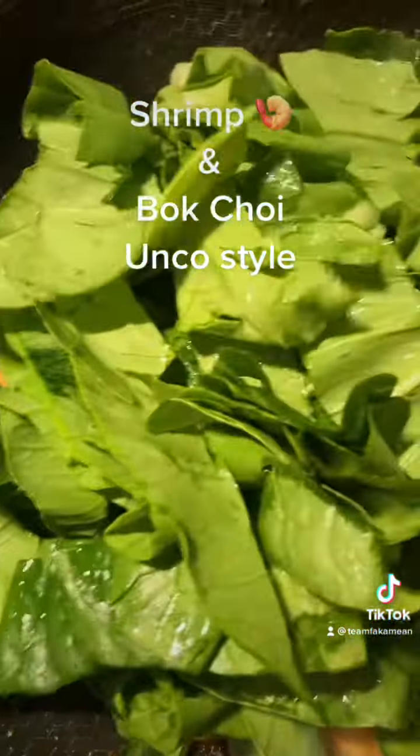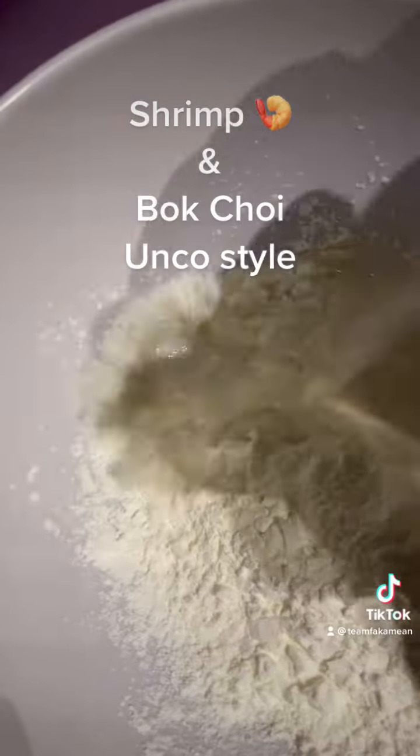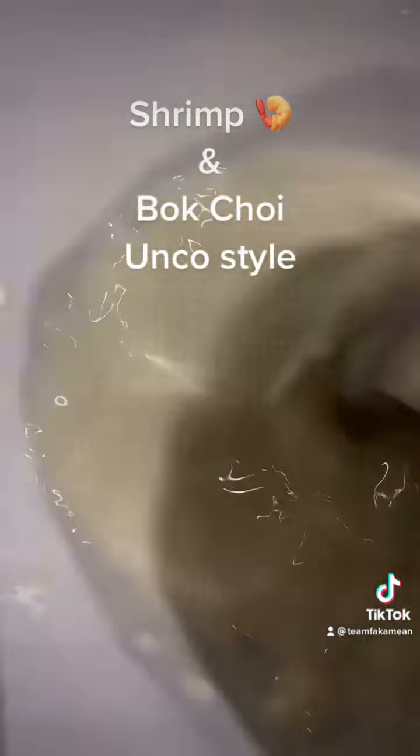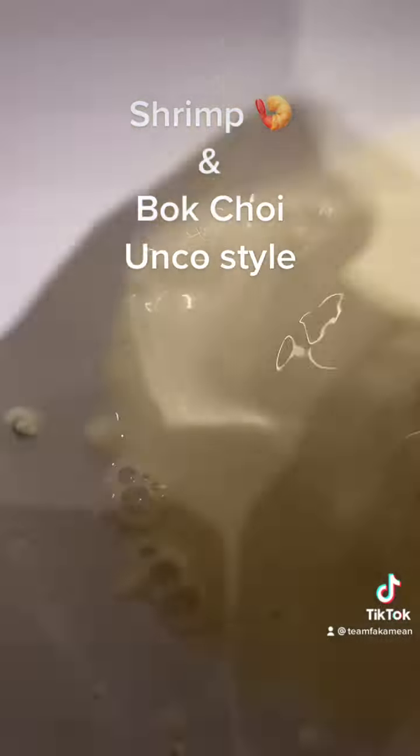Then we're gonna turn in our baby bok choy. We'll make a slurry — get some cornstarch, throw some chicken broth in there, mix it up. We'll use that to tighten everything up.